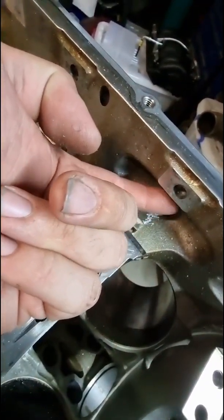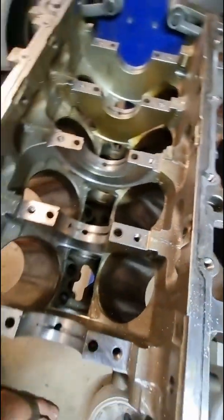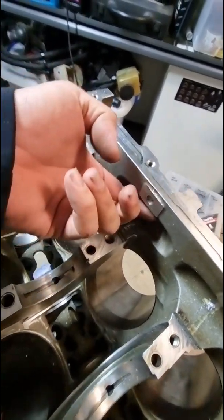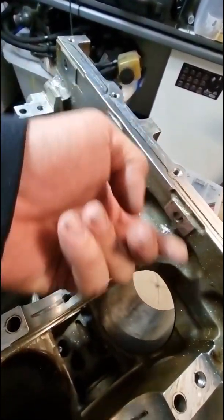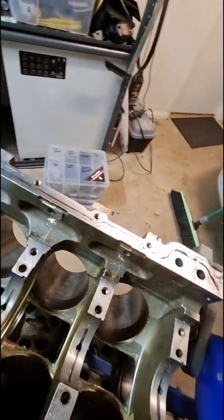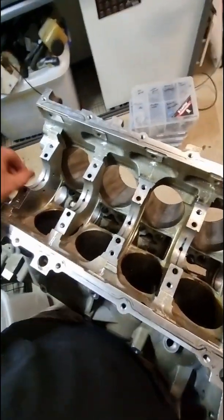Especially up under there, there was some little casting flash that could have potentially come off at some point, so I just ran the die grinder under there. It's something you wouldn't really see, but yeah, other than that there's no sharp edges on anything.